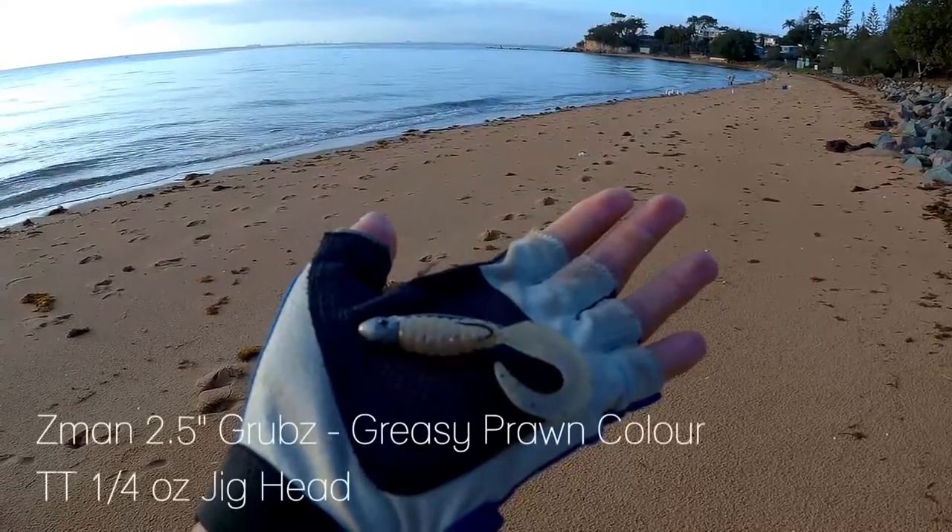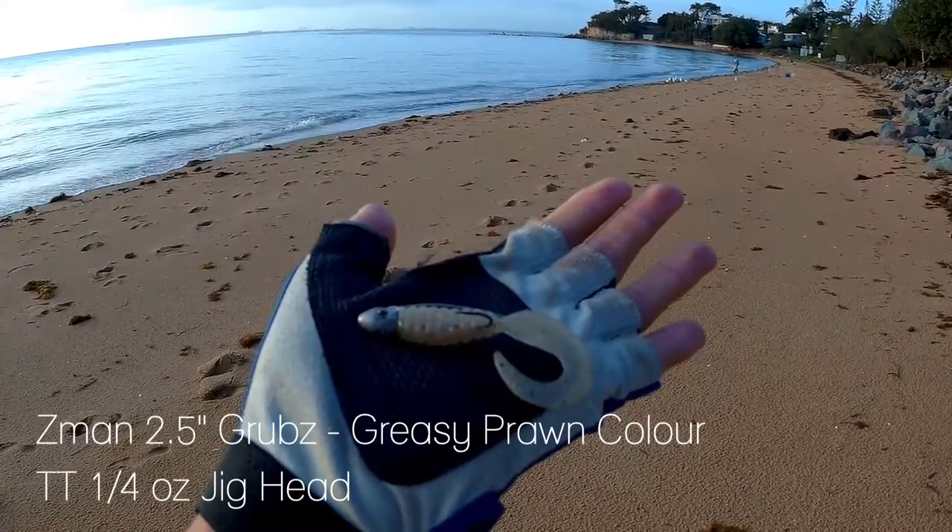Hey everybody, I'm Jason Fish and today we're fishing Margate Beach at Red Clip. This morning I'll be flicking the incoming tide with a variety of soft plastics. I'll be starting off with the Z-Man 2.5 inch scrub in greasy prawn colour on a TT 1.25 ounce jig head. I've never used soft plastics here before but I'm hoping to pick up a few flathead and grim. So enough talk, let's start fishing.